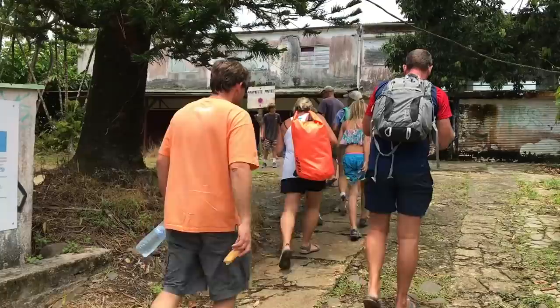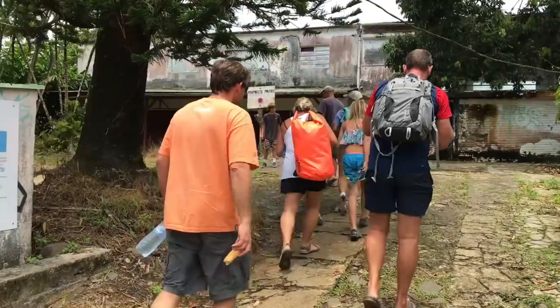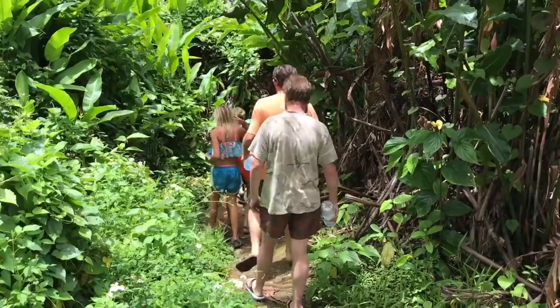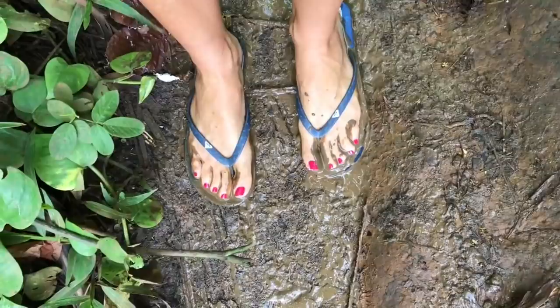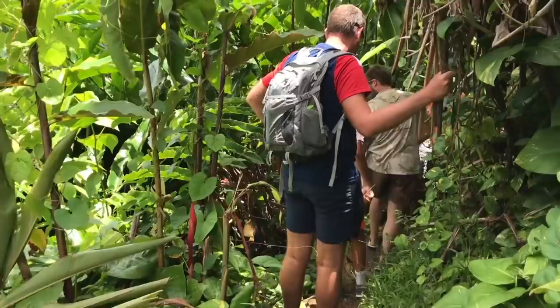We eventually found a trail that supposedly led to a waterfall. The sign said the trail was closed, but we decided to go anyway. Not wanting to get my sneakers dirty, I made a very big mistake and wore flip flops.